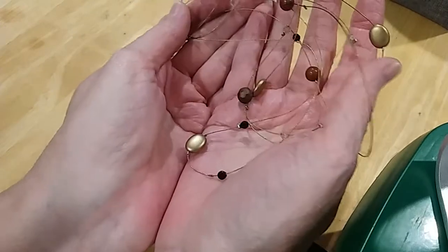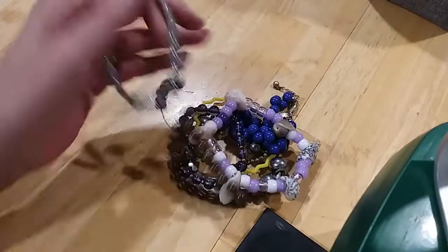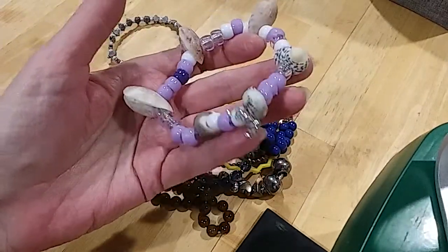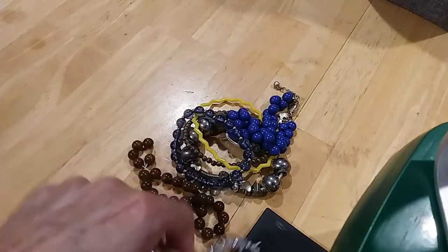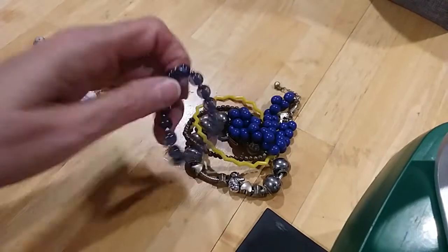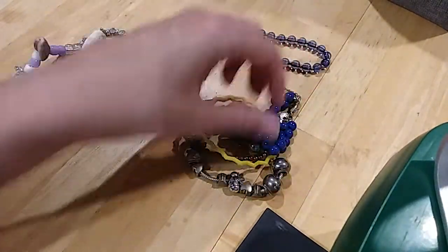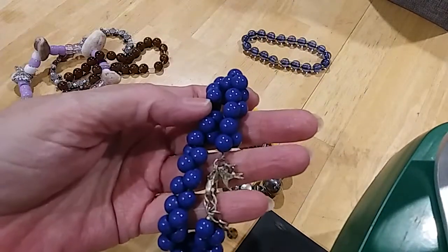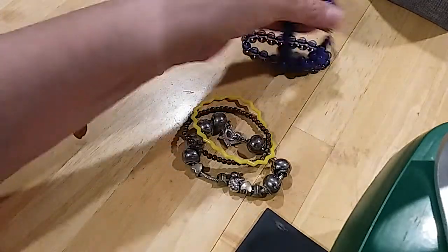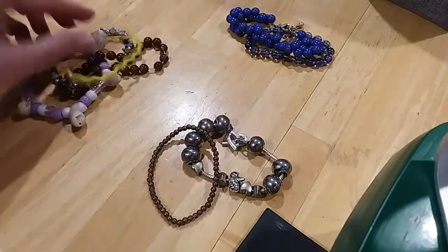Here's another little wire necklace with nice beads — we're going to put that in the hobby lot. Here's some beaded items — we've got turtles, and we've got little kids' beads with shells. The turtles are going in the hobby lot. This has got a nice little charm on it and a lobster claw clasp.